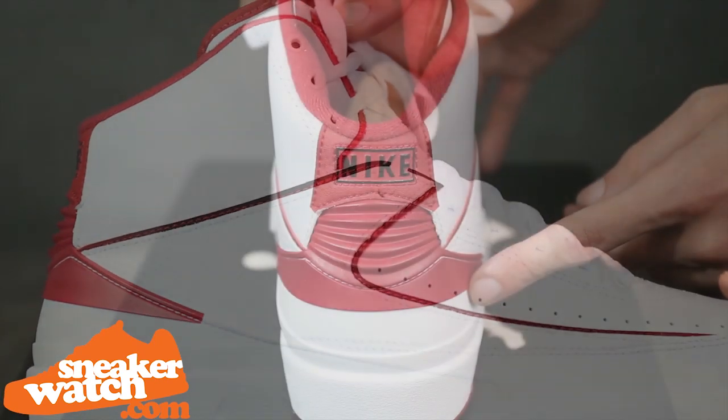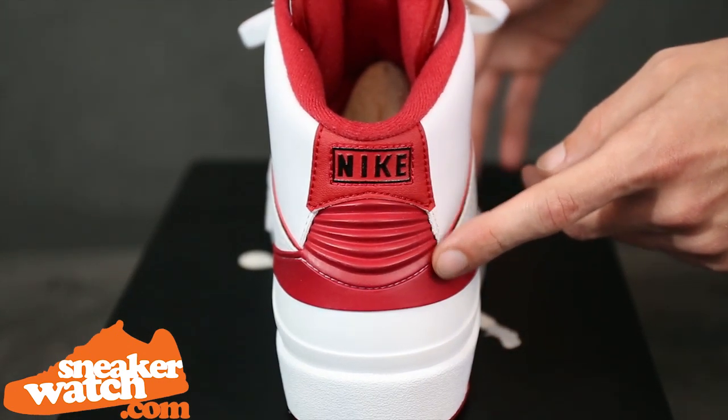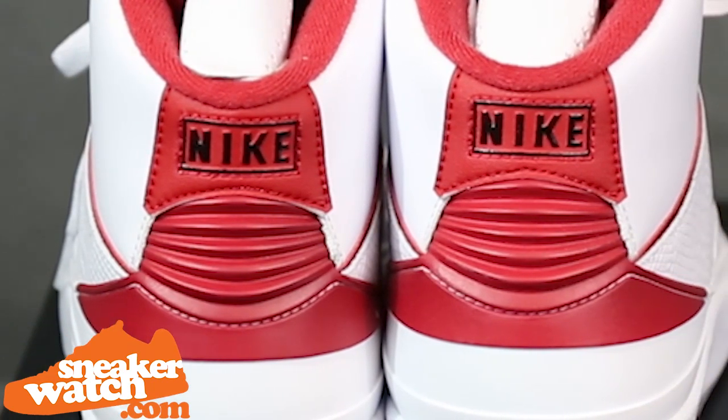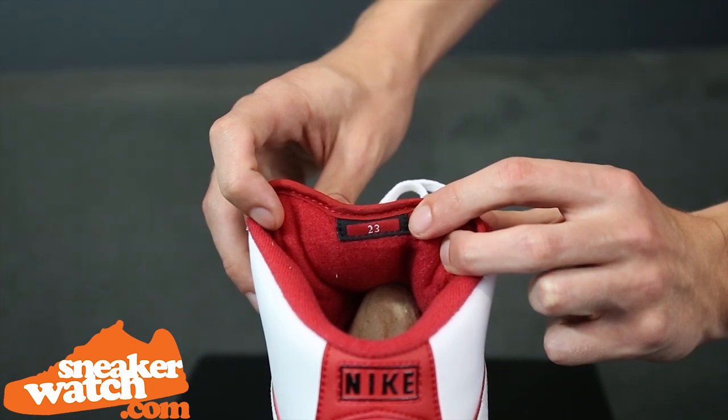The paneling and red accents wrap around to the heel of the shoe, where you will find more red on the rigid heel emblem, just underneath the black and red Nike branding. On the inside of the Air Jordan 2, you can see the trademark number 23 in black and red on the tongue.